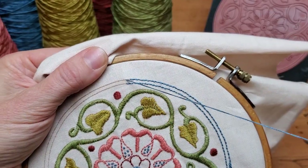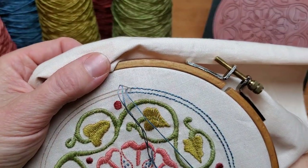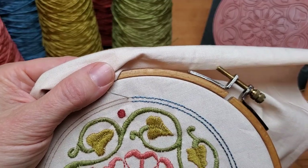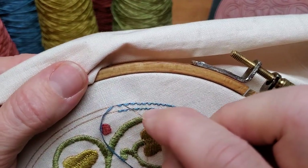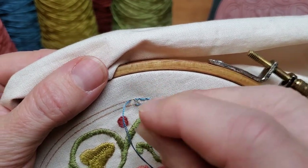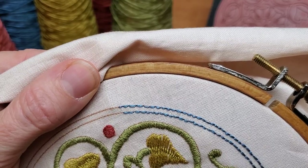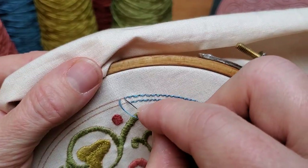I have two strands of DMC six-strand embroidery floss in my needle, and I'm using a sharp needle — they call it a sharp or an embroidery needle. I'm coming up and going like that, coming up about an eighth of an inch away, then just going into the hole the previous stitch made. It's really easy and really rhythmic. I actually like using backstitch a lot for outlining because it's a very nice, meditative stitch.